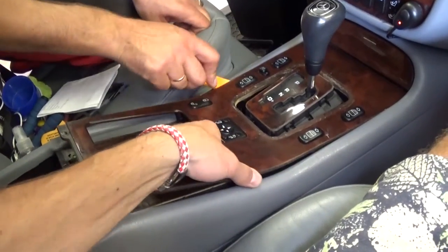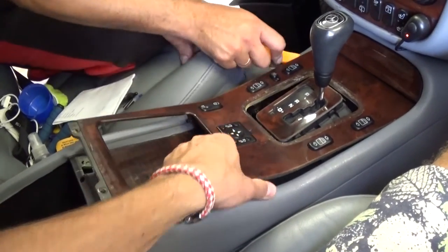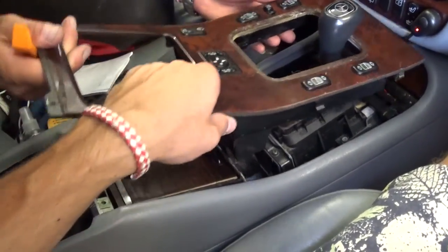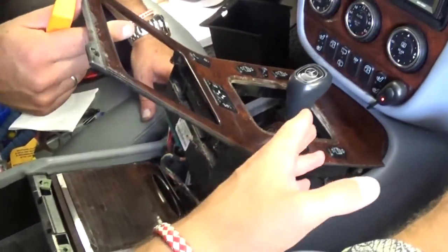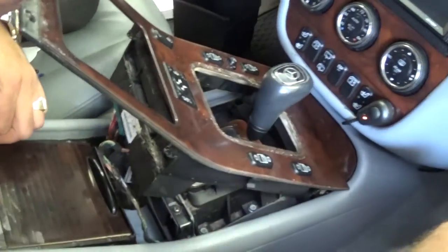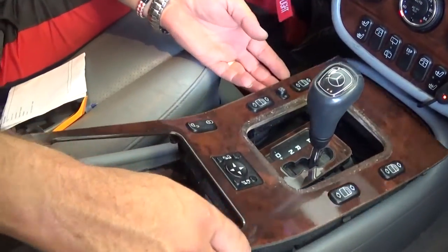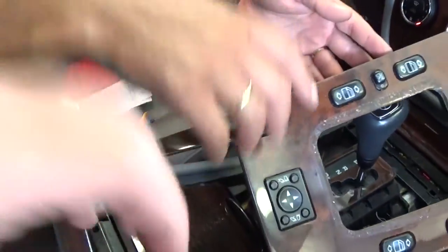It will come up just like that. One thing — you'll probably need to put the shifter in neutral so you can do that. Once you put it in neutral you'll be able to get it out of there.